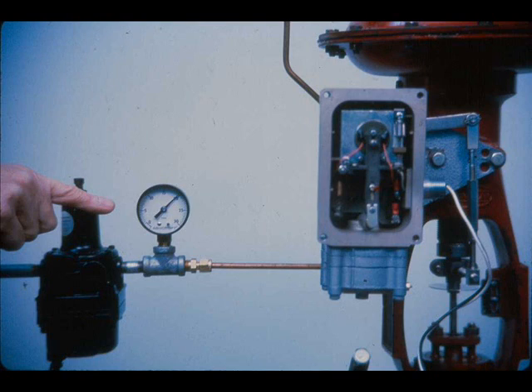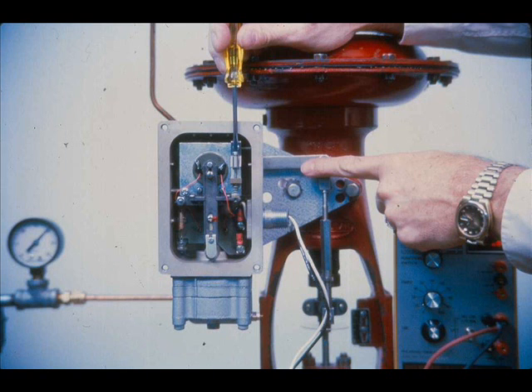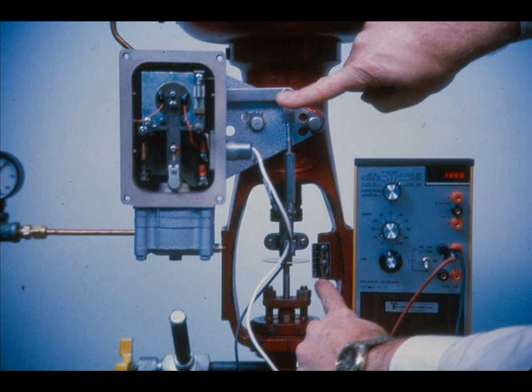Turn on the air and set the air supply regulator for 20 PSI for a 3 to 15 PSI actuator. Adjust the input current for midpoint of the positioner input signal range, 12 mA for the 4 to 20 mA range. Adjust the biasing spring until the back lever is perpendicular to the side of the case. Rotate the turnbuckle until the valve is at mid-stroke and recheck the position of the back lever. Continue to make biasing spring and turnbuckle adjustments until the back lever is perpendicular to the side of the case and the valve stroke is at mid-travel.